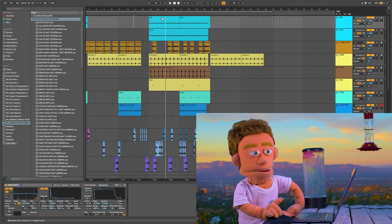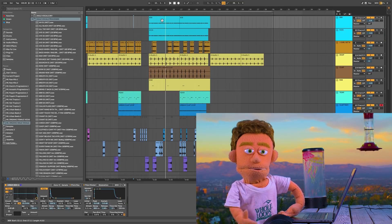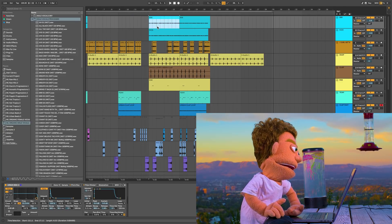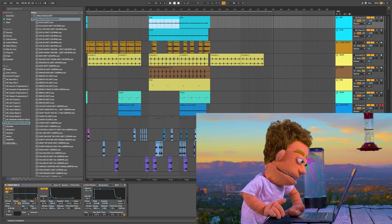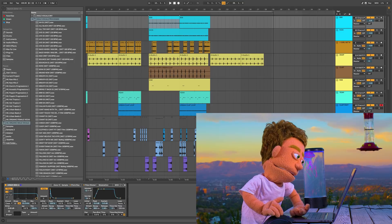So in a situation like this, what can you do to help the kick and 808 share that low end space? My very first go-to method is within the sampler for your 808, and it's as simple as just grabbing the attack and creating a few milliseconds of space for your kick drum to happen.